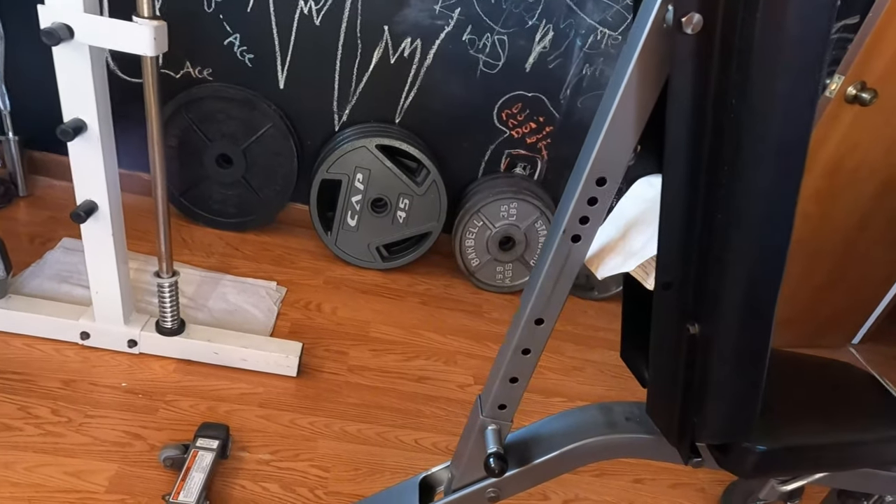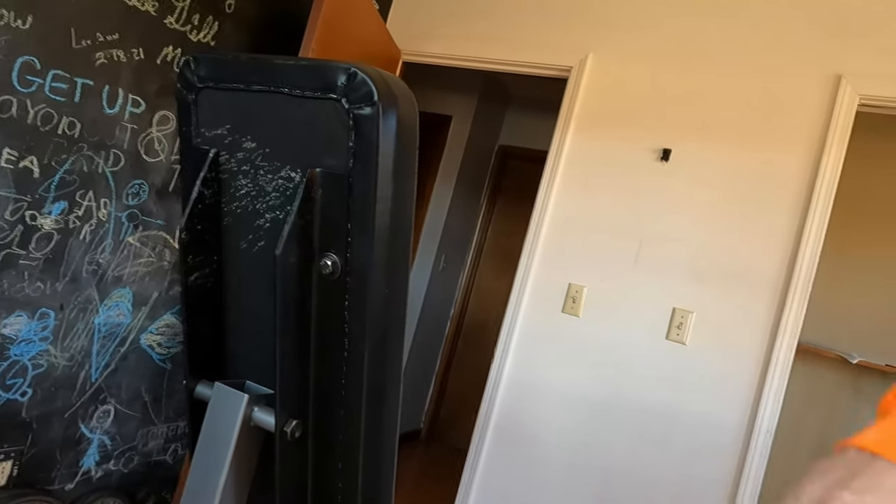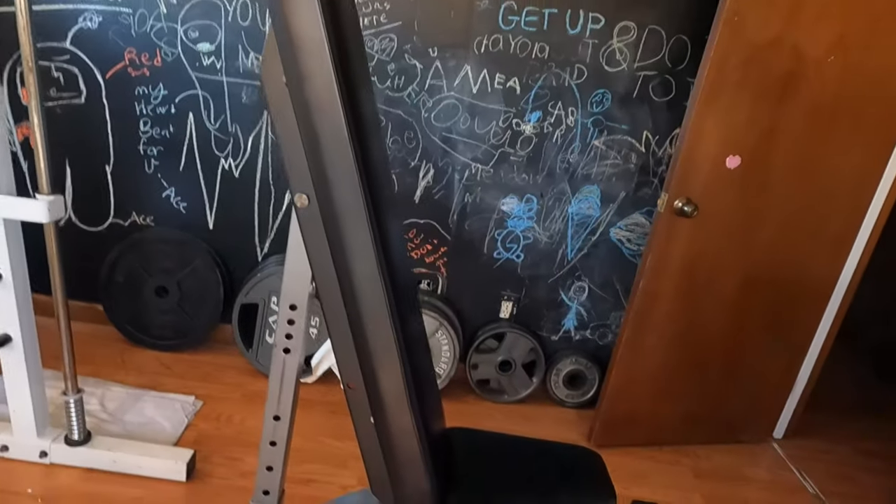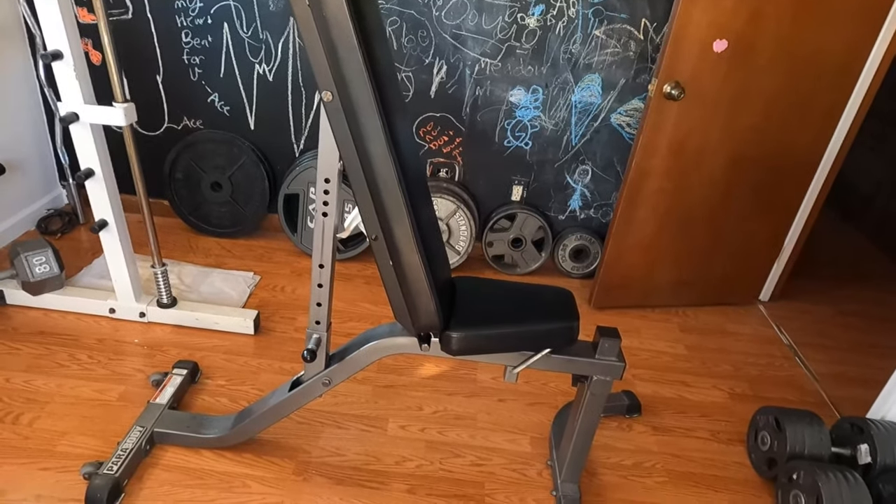That's my little rundown of the Parabody FID adjustable bench. They've been around a long time, well designed, and I use it all the time — it gets a lot of use. Anyway guys, hope you enjoyed this quick rundown of some of the equipment in my gym. I'll link some of the other videos at the end. Like, share, subscribe, comment — all that good stuff. To the body beatdown, don't forget: get up, get out, get rad, do it to it — we'll see you later, have a wonderful day.